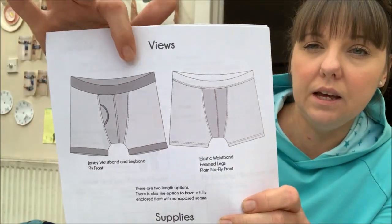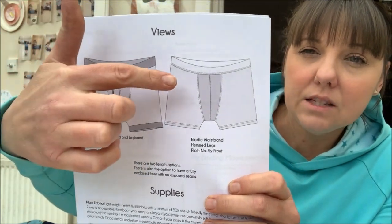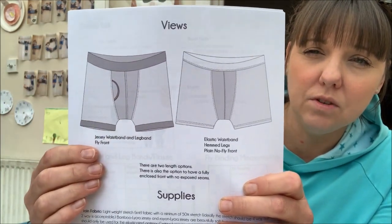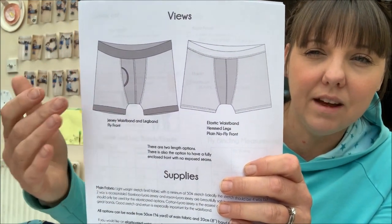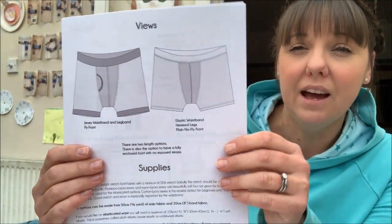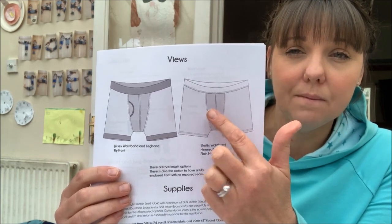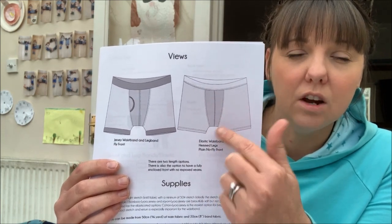On the line drawings you can see a fly with front opening and leg bands, or a plain fly with hemmed legs — different options for the legs. There are also different length options where you cut the shorts before adding hem bands. There's also an option for the fly section: you can sew it with just two pieces, or cut them four times so all the seams are enclosed on the other side — that's the option I've gone for.